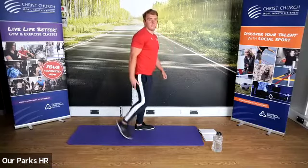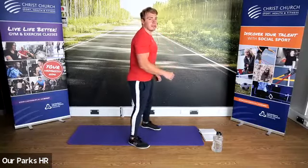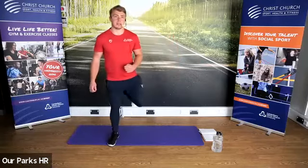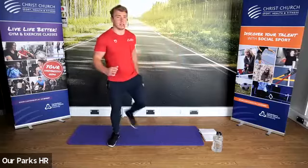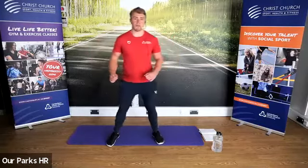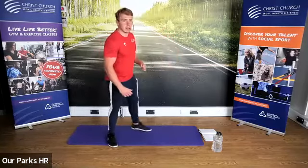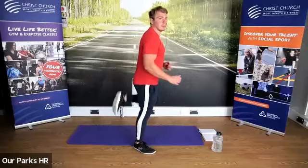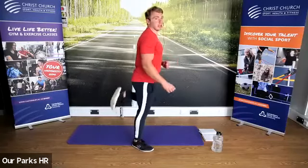We're now going to start bringing the heel up towards the bum, stepping from side to side. Good, well done — using the arms and the legs. Really trying to actively flex through those hamstrings in the back of the legs as you come up.